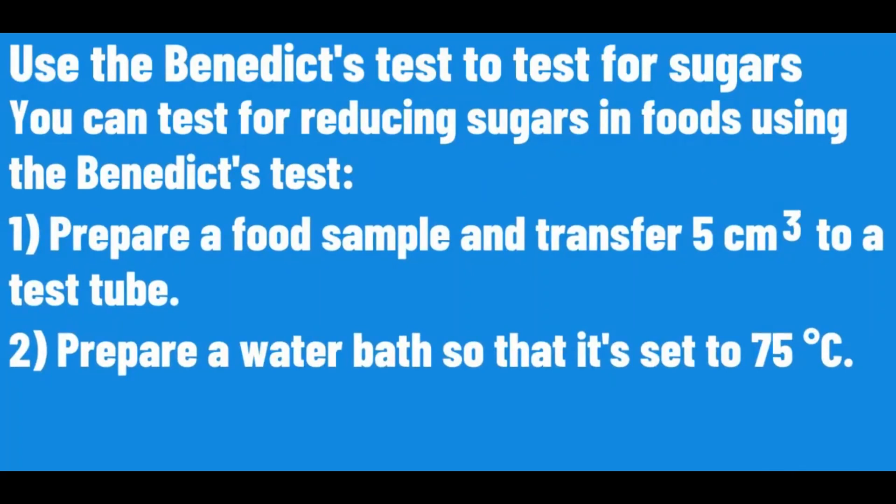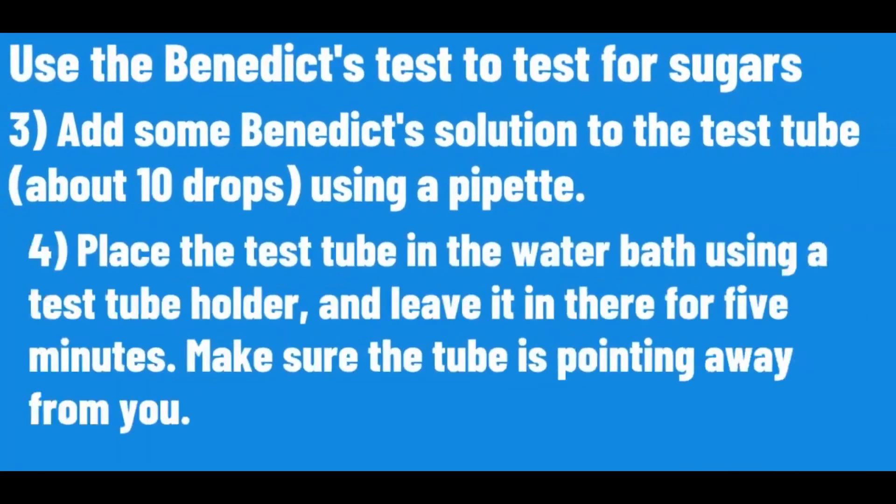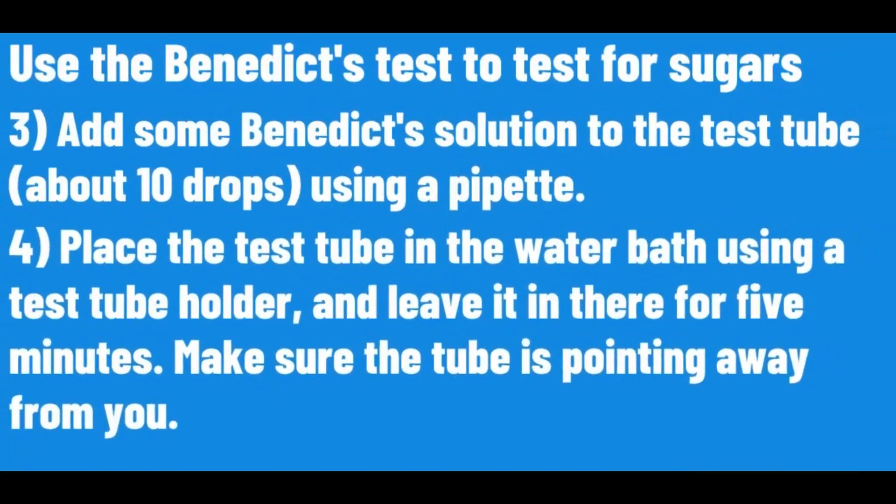Prepare a food sample and transfer 5cm³ to a test tube. Prepare a water bath set to 75 degrees Celsius. Add some Benedict's solution to the test tube using a pipette. Place the test tube in the water bath using the test tube holder and leave it in there for 5 minutes. Make sure the test tube is pointing away from you.